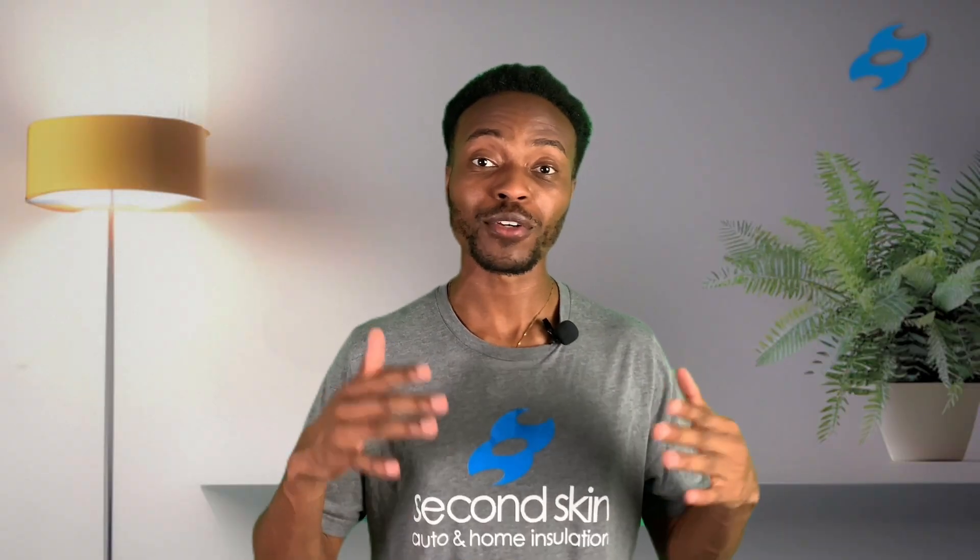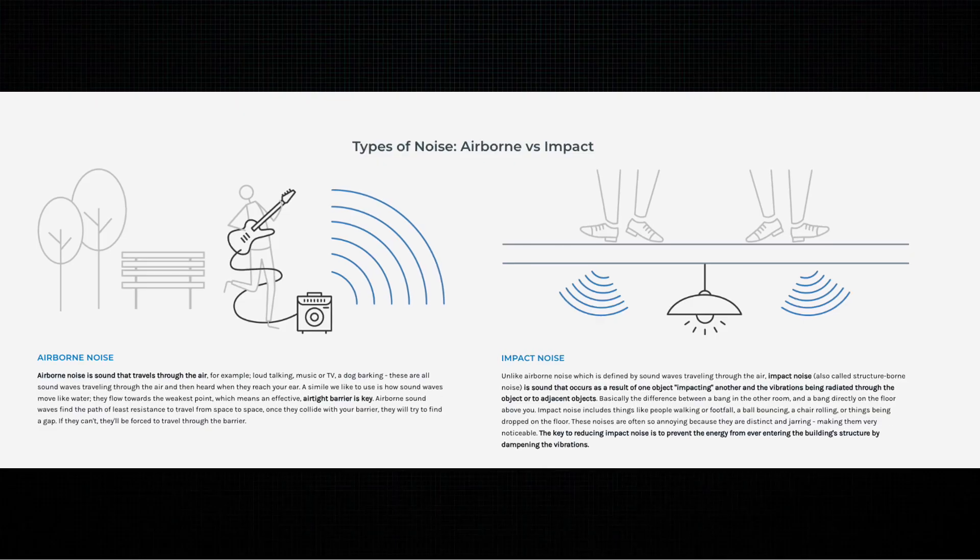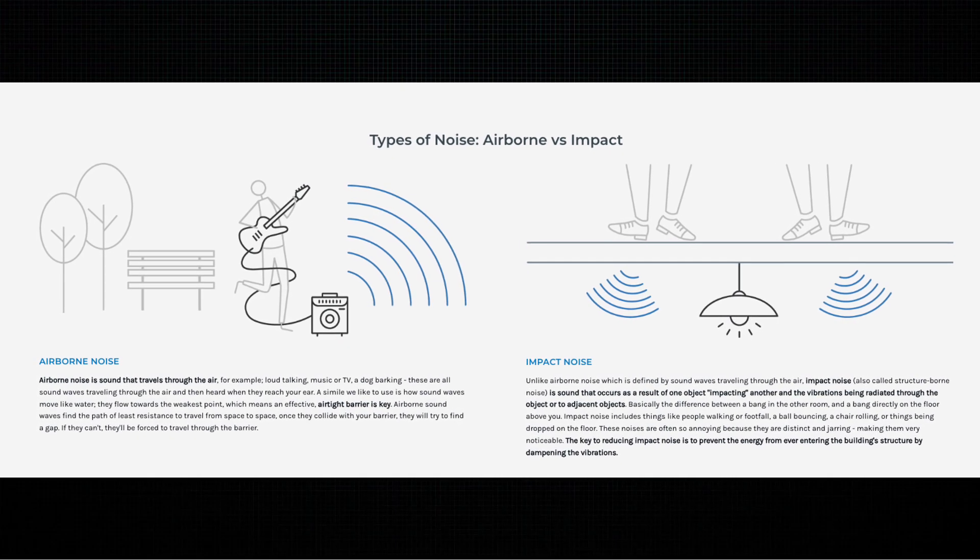So remember, when soundproofing your floor and ceiling you want to have two well-sealed barriers. You also need an air gap. Fill the cavity with insulation or sound absorption material. And you need to isolate at least one side of the floor-ceiling structure — either the floor side or the ceiling side. Doing these will give you the best performance against airborne and impact noise.